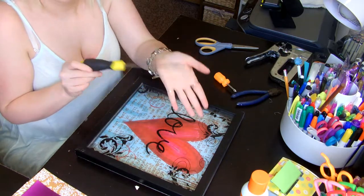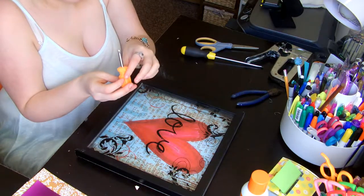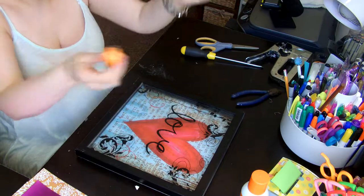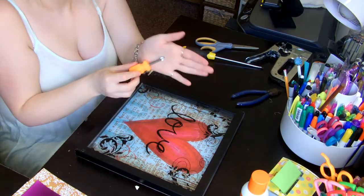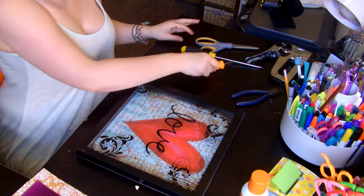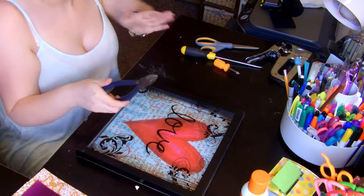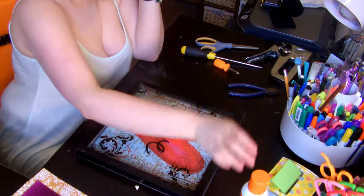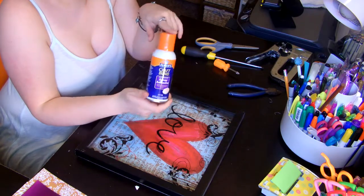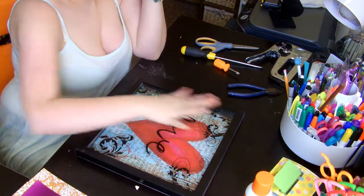This is a flat screwdriver — I use this to help lift up the back, which I'll show you in a second. And then the Phillips screwdriver is what I always call the flower screwdriver. I also have wire cutters that I'm using as pliers right now because I don't know where my pliers are. You might also need some craft spray adhesive, or any kind of glue like E6000 or something. I'm going to use a strong heavy duty glue that I like.